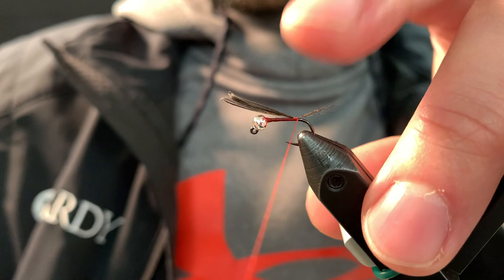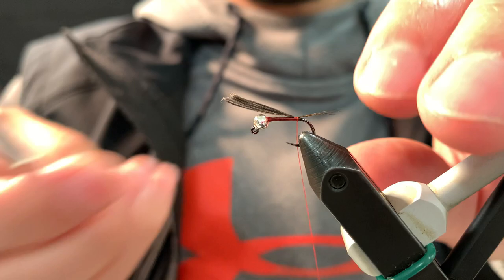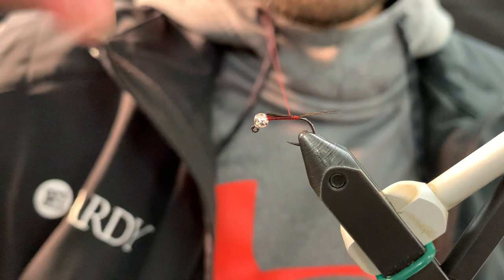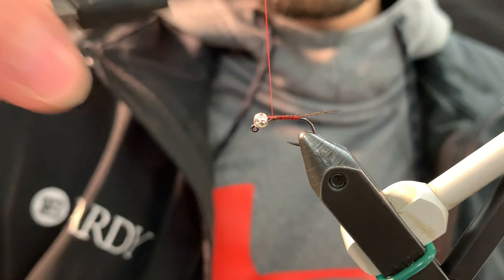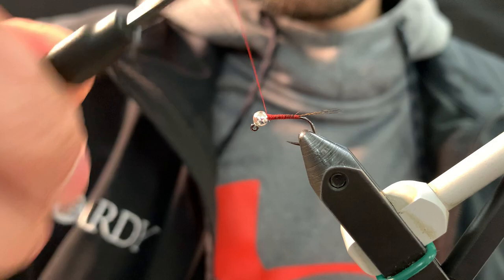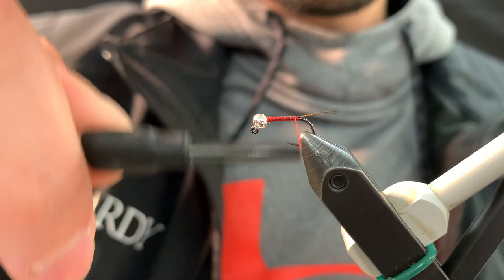Lift. Locking turn underneath, and one on top to just kind of splay it out. Trim the butts. And then touching turns — well, not touching turns, but just cover up the butts. I like to make a bit of a taper here so you get that nice carrot shape.